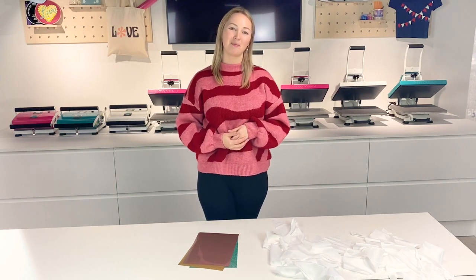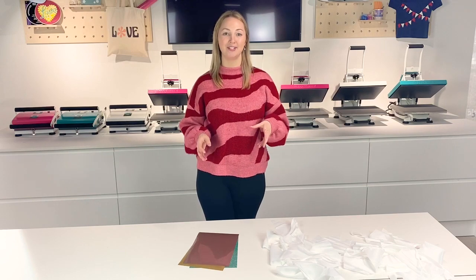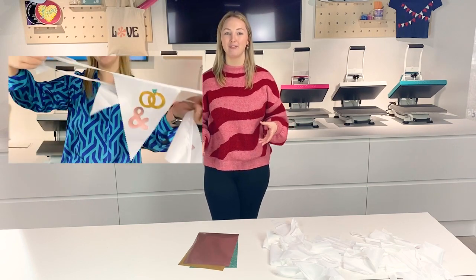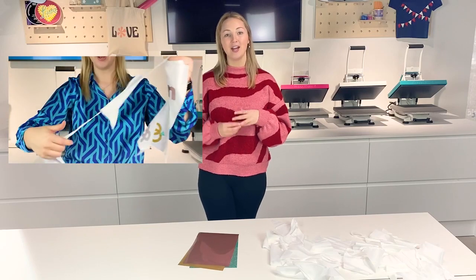Hello and welcome to Happy Fabric HQ. Today I'm going to be showing you how to personalise bunting. This bunting will be perfect for any occasion like birthdays, weddings or engagement parties.